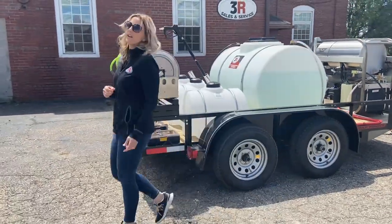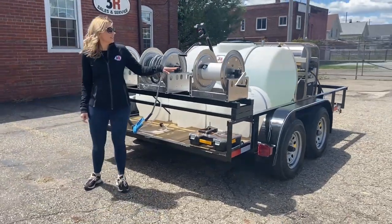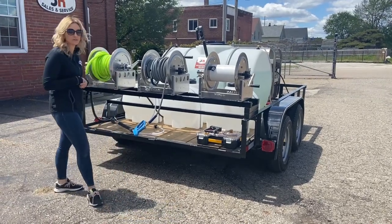Around back we've got three separate hose reels. This first one is going to be an air reel — they're going to put a compressor on here and be able to fill truck tires and everything while they're doing their washing.